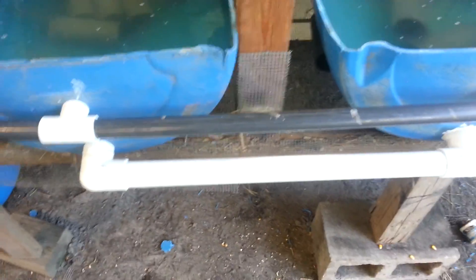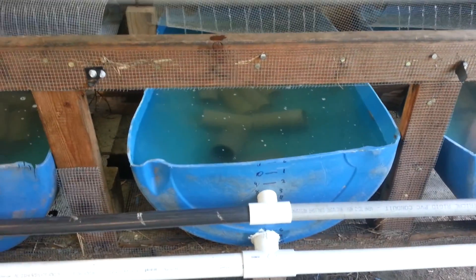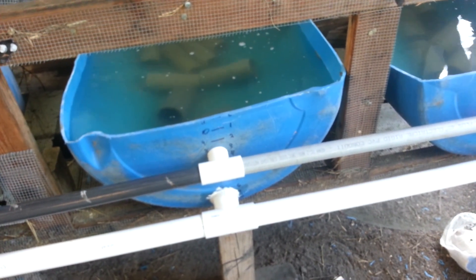If you're going to do it like this, you're going to have to have that common pipe in there. I tried it before without it and I got a lot of water in one and not enough in another. So I had to come up with that idea. I've just had it up and running for about a week now and just got some crawfish in it.